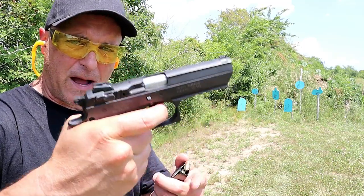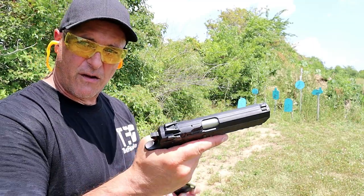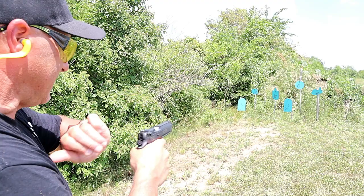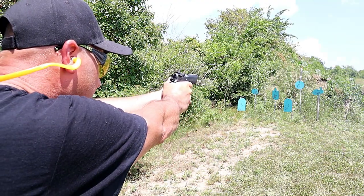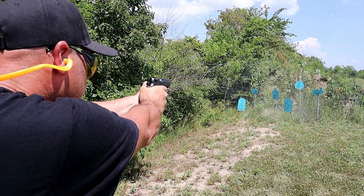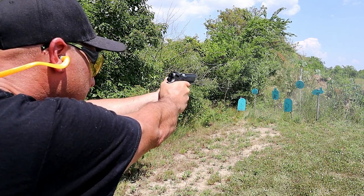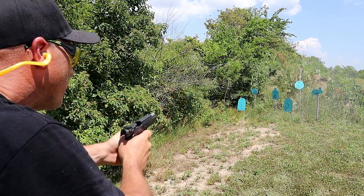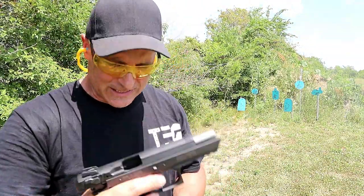Now it's got a 12-pound double-action trigger pull — it is heavy. But the single action is 4 pounds. So let's take a few shots and check this baby out. Wow, I missed it. What a great gun this is.